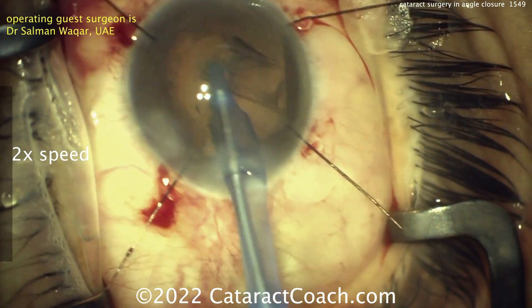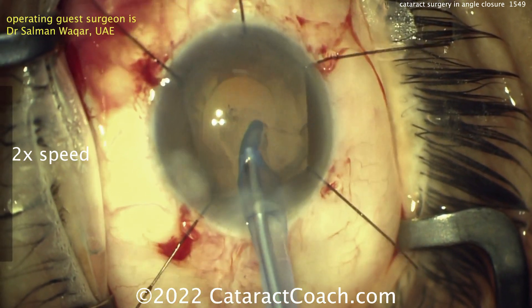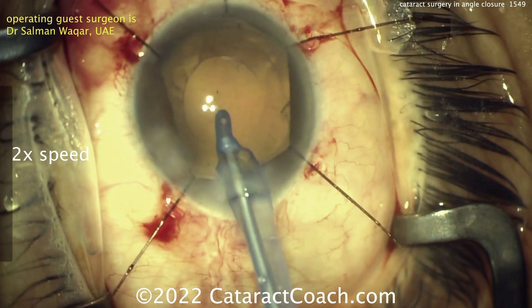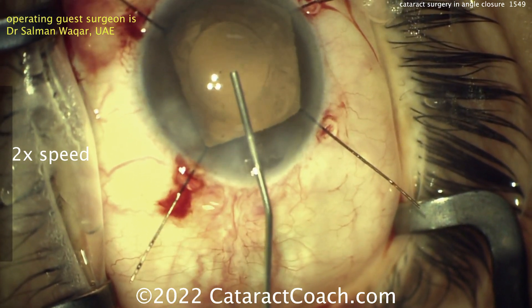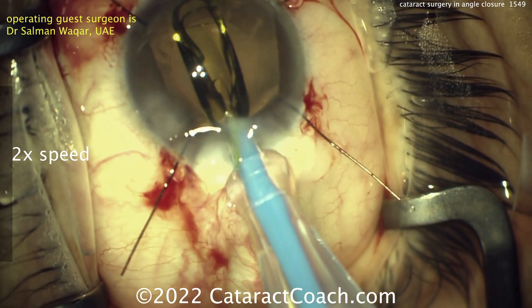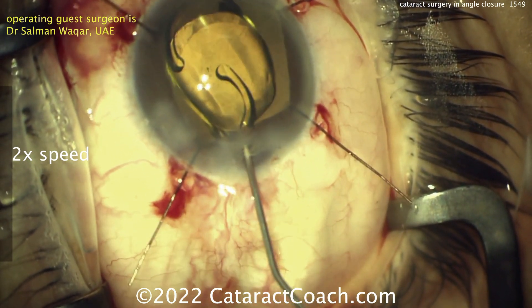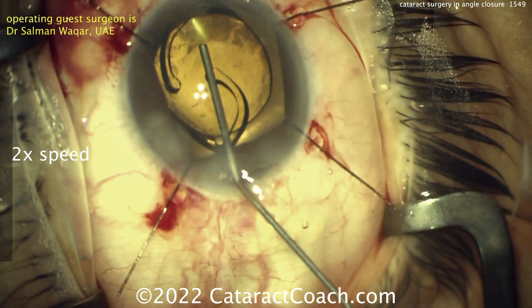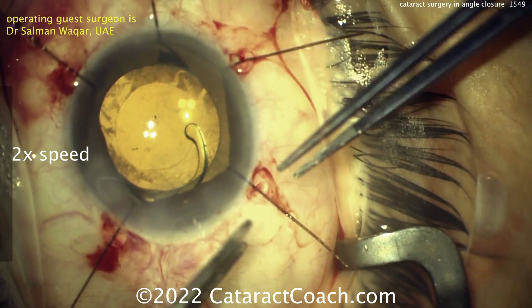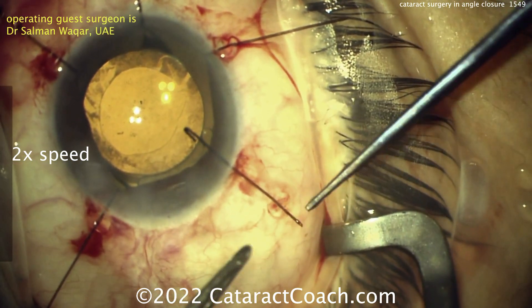Cortex removal here. You may want to do bimanual if you have trouble accessing some of the subincisional space, but it looks like our guest surgeon Dr. O'Kar is doing a great job accessing that area just with the coaxial. Here's our foldable viscoelastic — let's get the IOL well in the eye. These tend to be hyperopic eyes, so higher IOL power. Keep that in mind: if you may have too tight an incision, you may need a higher IOL power like 28 or 30 diopters, and therefore a larger incision to get the lens in because of the bigger injector tip.